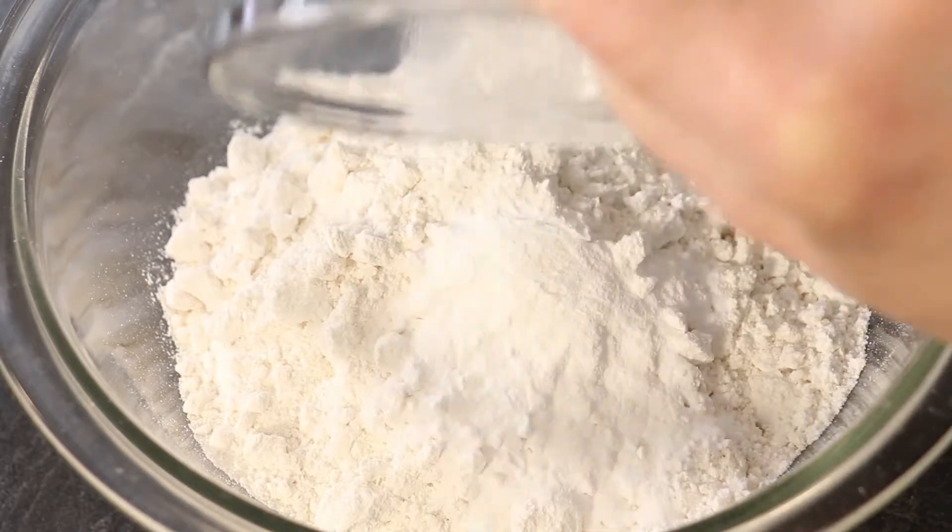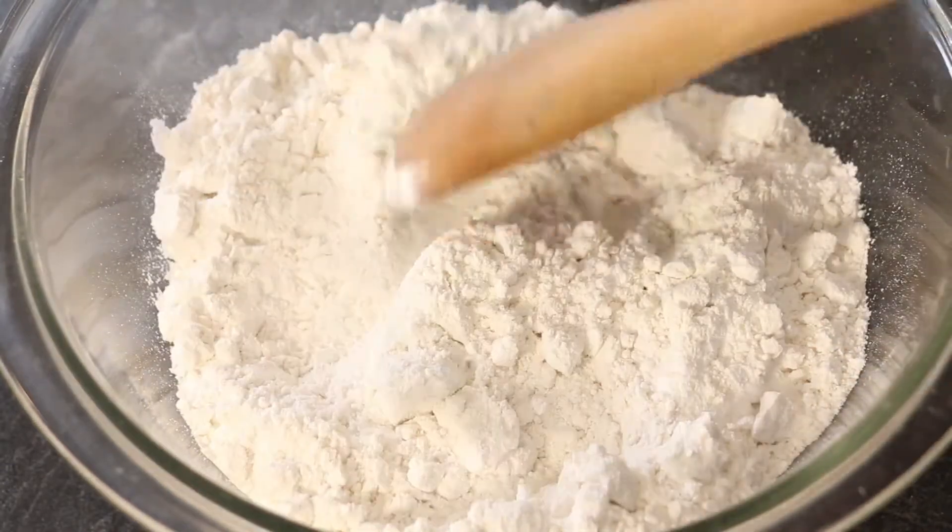In a separate small bowl, add your baking powder and salt to your cake flour and mix well.